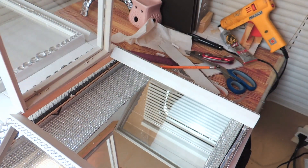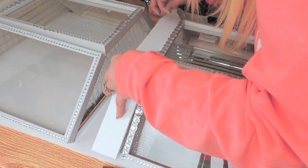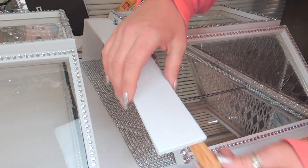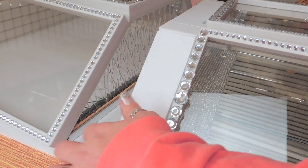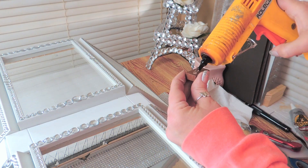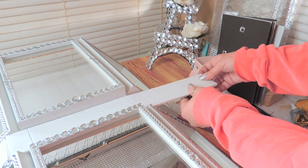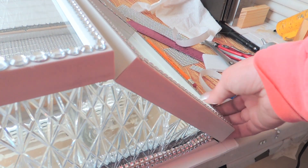Next it's time to glue the trim down. I add the glue to the wood for the sides. I take a small little wooden block and I glue it to the bottom of the foam board and to the top of the white frame so it doesn't move around. Now I add the glue and let's go ahead and do it.